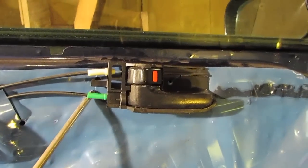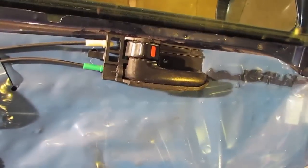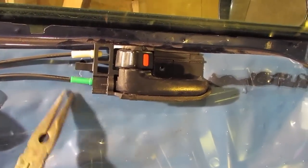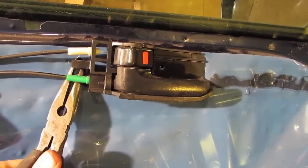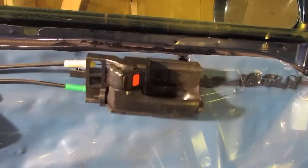The door handle is held on by a series of retaining clips. Simply take a pair of needle nose pliers, carefully reach up, squeeze, and as you squeeze pull out — the retaining clips will come off.